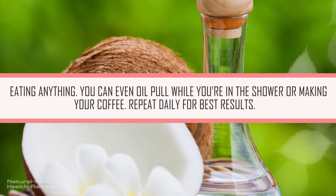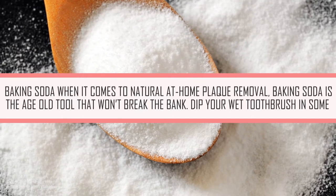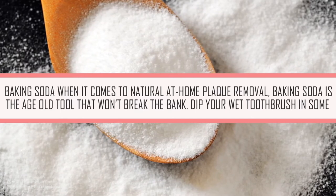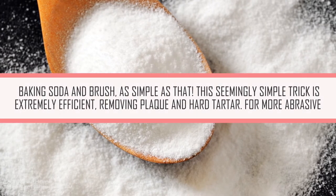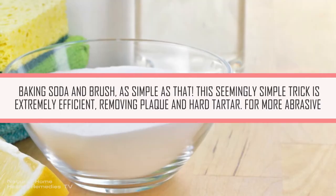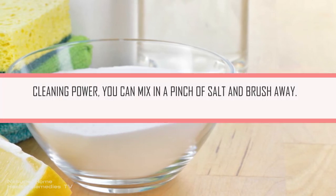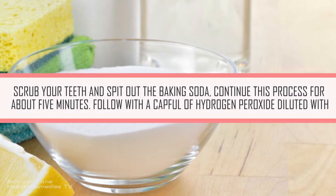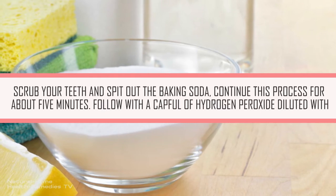Baking Soda. When it comes to natural, at-home plaque removal, baking soda is the age-old tool that won't break the bank. Dip your wet toothbrush in some baking soda and brush — as simple as that. This seemingly simple trick is extremely efficient, removing plaque and hard deposits. For more abrasive cleaning power, you can mix in a pinch of salt and brush away. Scrub your teeth and spit out the baking soda. Continue this process for about 5 minutes.